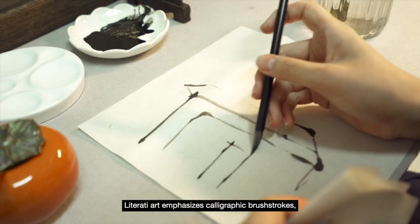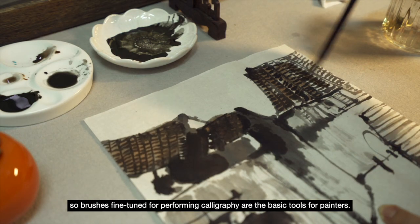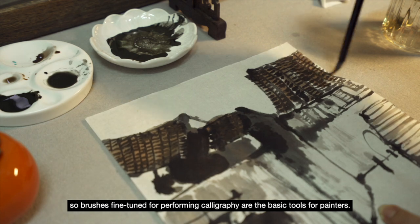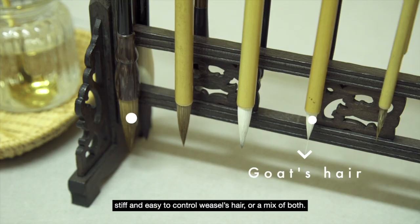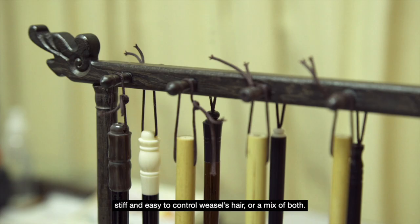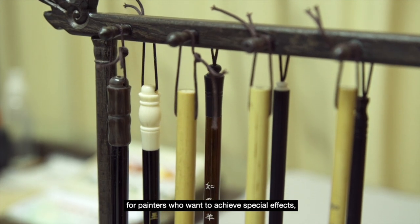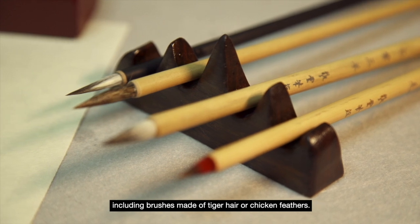Literati art emphasises calligraphic brushstrokes, so brushes fine-tuned for performing calligraphy are the basic tools for painters. These are often made of soft and supple goat's hair, stiff and easy-to-control weasel's hair, or a mix of both. Some more unorthodox brushes are also produced for painters who want to achieve special effects, including brushes made of tiger hair or chicken feathers.